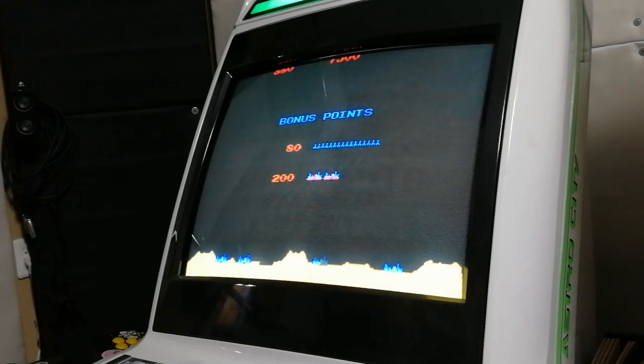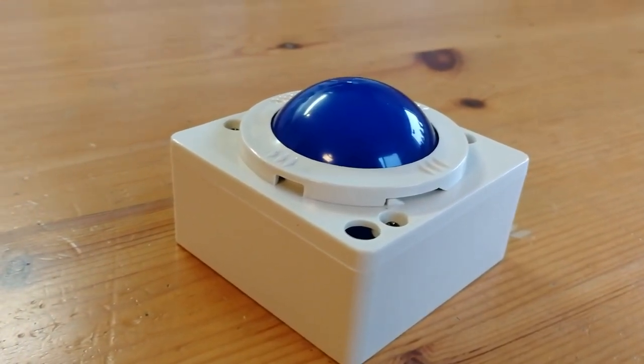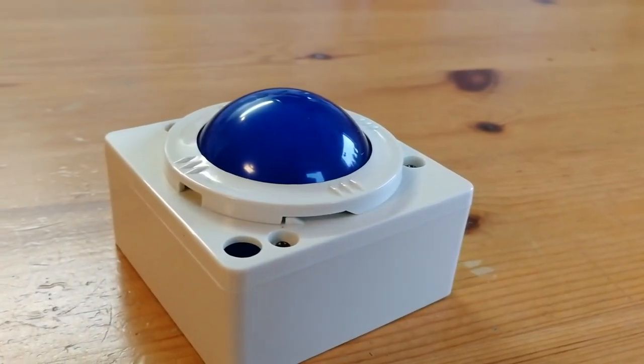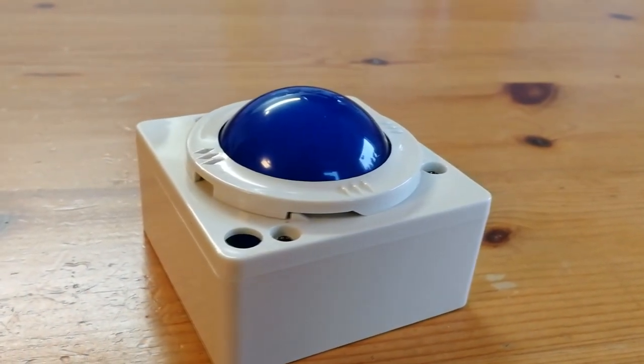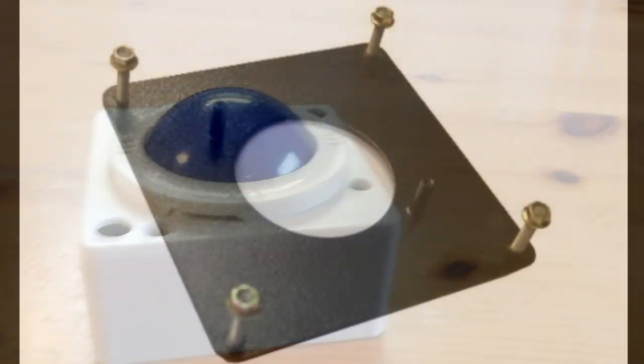Do we recommend using a Pandora DX and trackball like this? Not really. The DX is too limited by the games it can run. Using a PC, Pi, or an emulation Android box, you'd have much better trackball compatibility. There's even a mount for these.